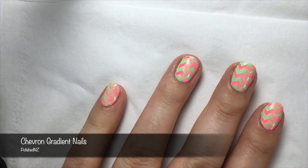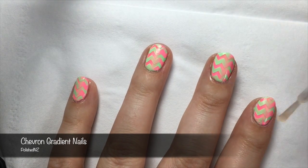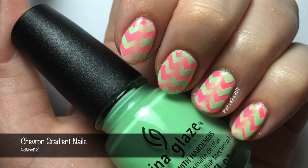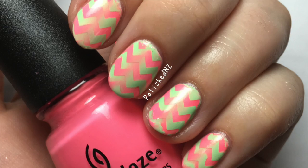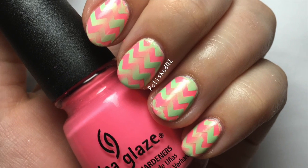Once that's done, the final step is to take a quick dry top coat and paint on your nails. And here's our finished design. Thanks again for watching, I hope you've enjoyed this video, and if you did like it, don't forget to give it a thumbs up.